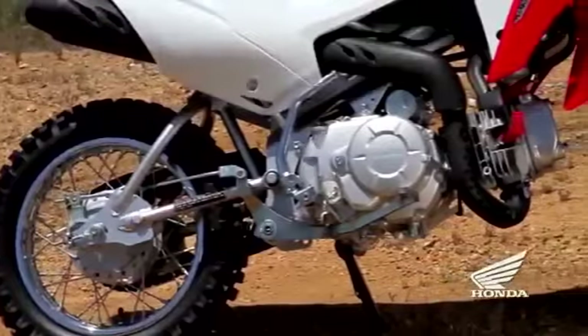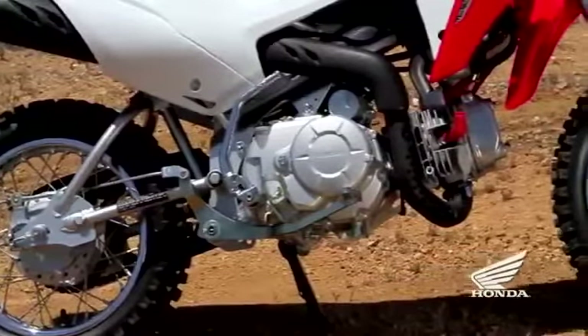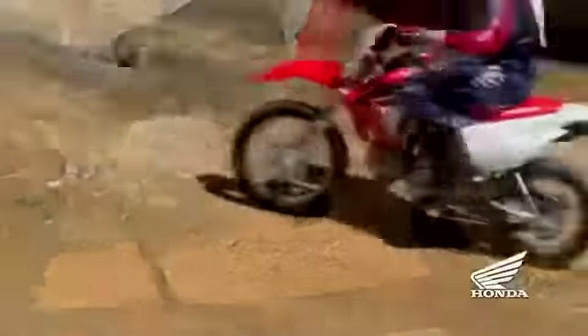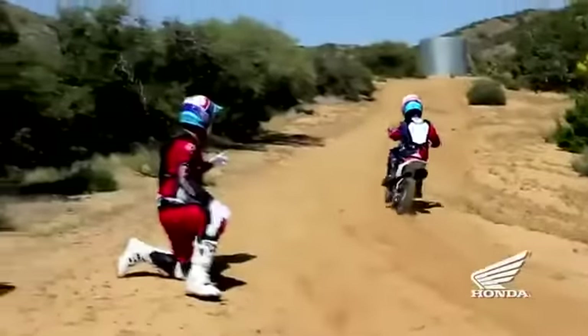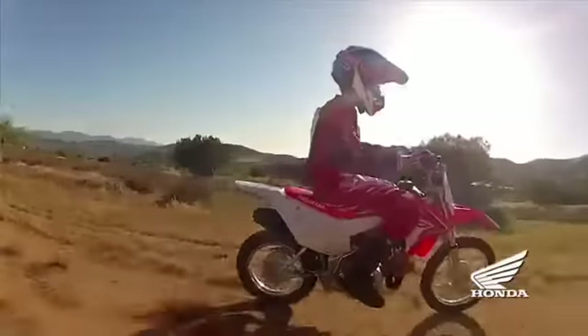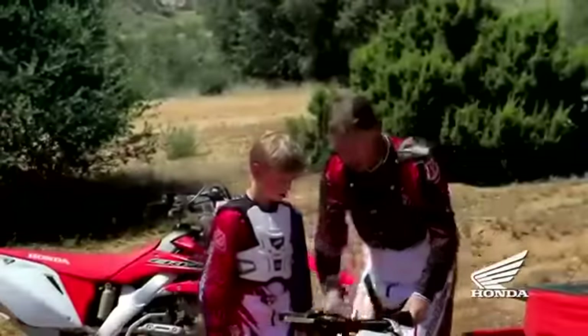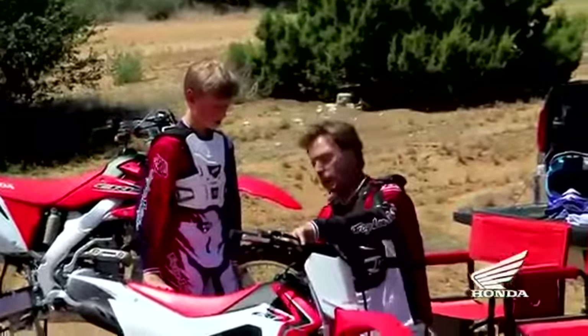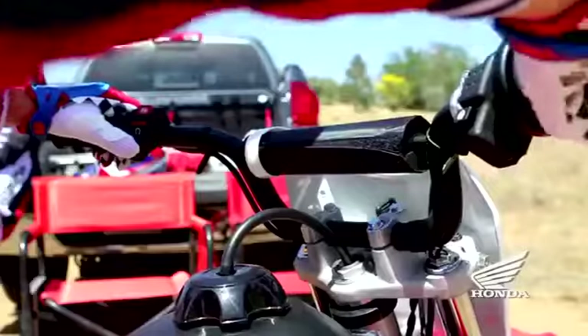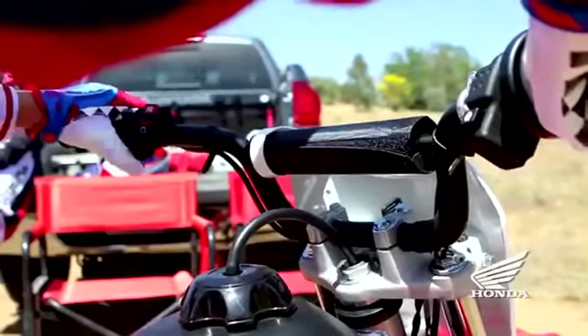The new CRF110F is powered by a four-stroke, single-cylinder, 110cc air-cooled engine that's rugged and reliable, tuned to deliver the kind of power that fits the needs of those just learning to ride. A broad power band helps new riders get rolling, a throttle adjustment feature lets parents limit power to suit new rider skill levels, and the convenient electric starter lets new riders get going with the push of a button.